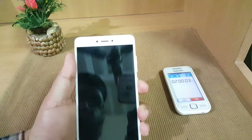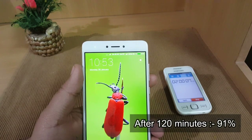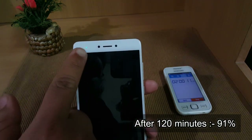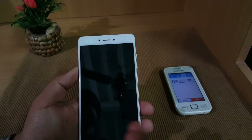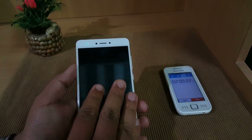It's almost two hours since the device was charging and in about two hours it went up to 91 percent. The green LED is indicating it's over 90 percent. The charging speed will likely slow down from here, so I'll be back after 30 minutes or when it reaches 100 percent.